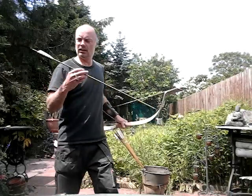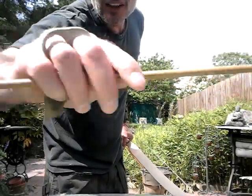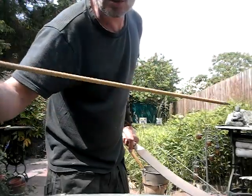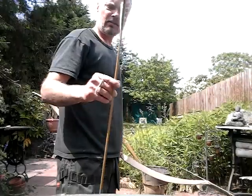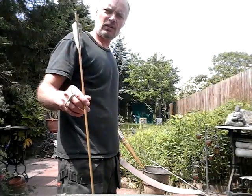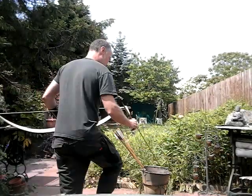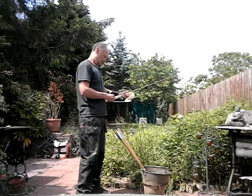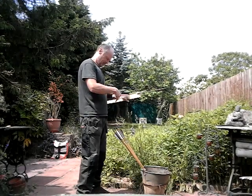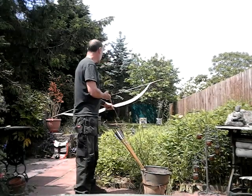I've gone with 600 grain carbon arrows — I'm not sure of the length, I think they're about 32 or 33 inches. I have 500 grain ones which don't seem to fly as well, which I wouldn't have expected. I've already put a few through this, so let me show you how she does — I'll be going for the target at the top.